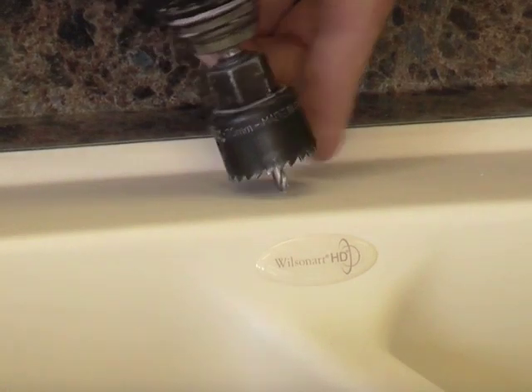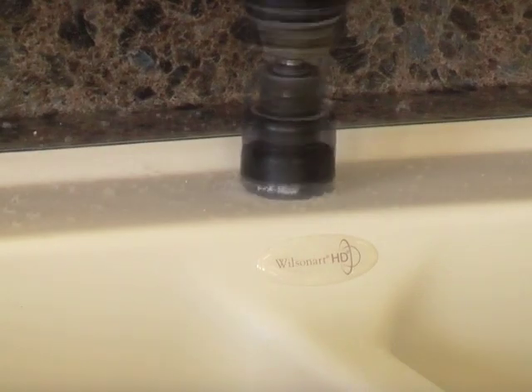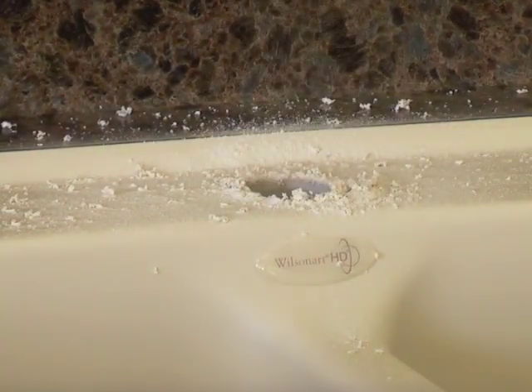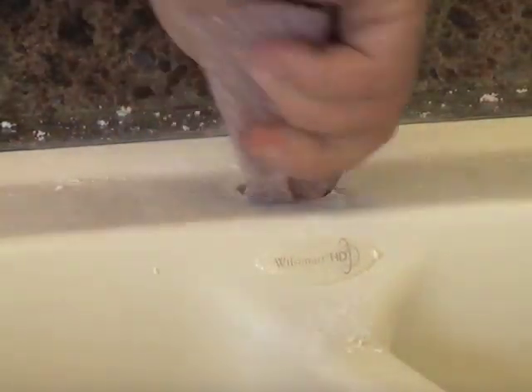Each sink design includes a reference point for drilling faucet holes. We recommend using a hole saw. Sand the sharp edges with 150 to 220 grit sandpaper. This concludes the post form fabrication method.